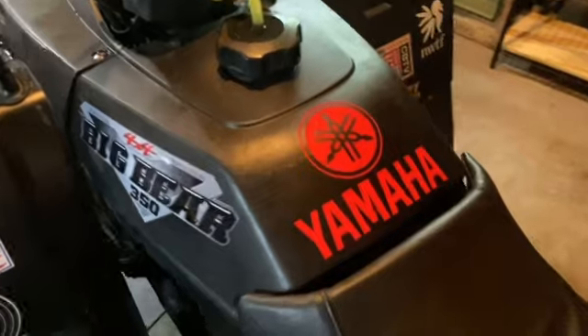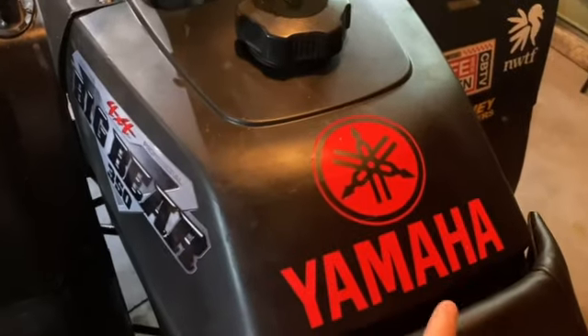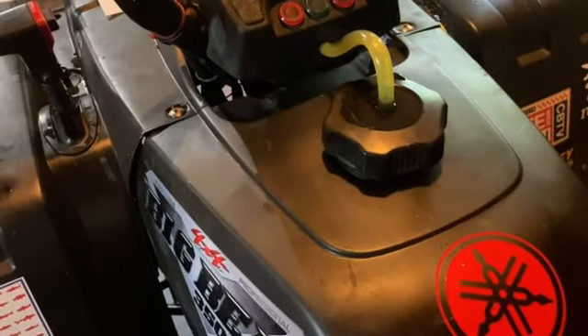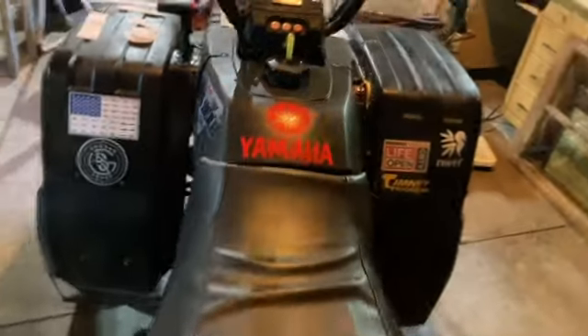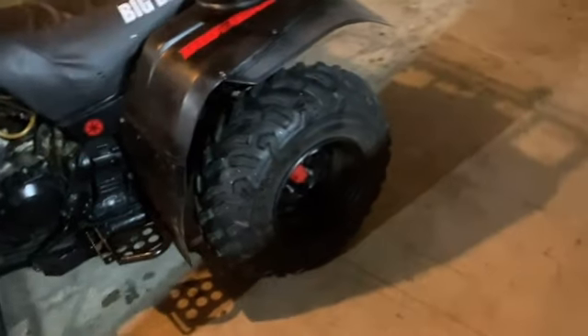Where the warning labels were on the tank I put Yamaha, and then the big Yamaha emblem — it doesn't look horrible. I think it makes it look good and brings it together as a four-wheeler.